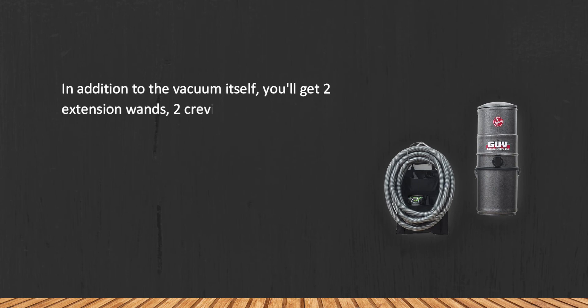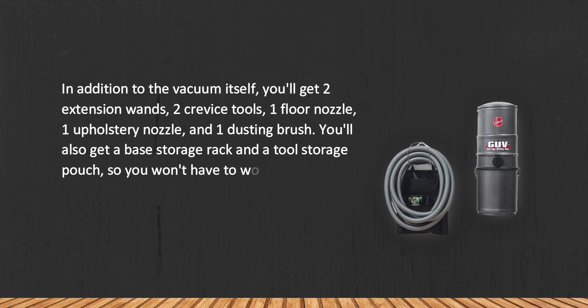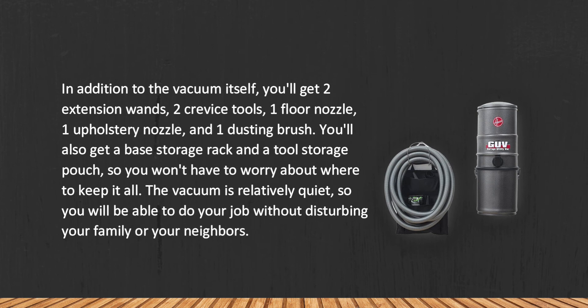At number one: the Hoover GUV L2310 Garage Utility Vacuum Cleaner. In addition to the vacuum itself, you'll get two extension wands, two crevice tools, one floor nozzle, one upholstery nozzle, and one dusting brush. You'll also get a base storage rack and a tool storage pouch, so you won't have to worry about where to keep it all.